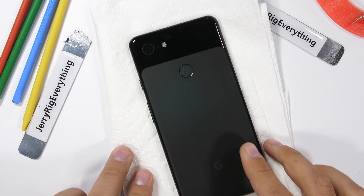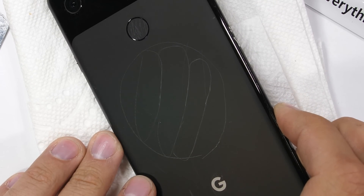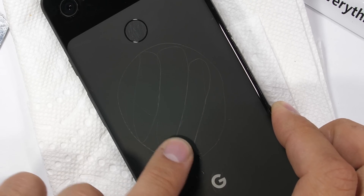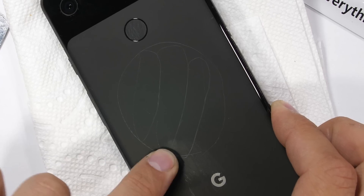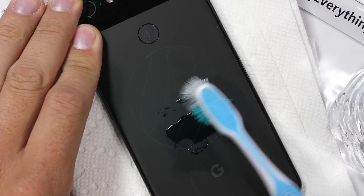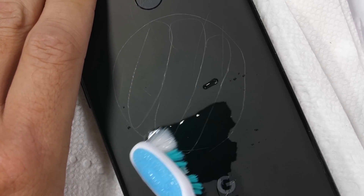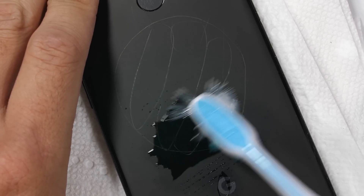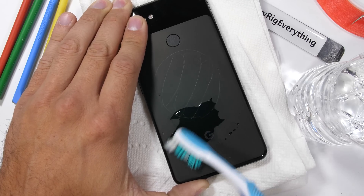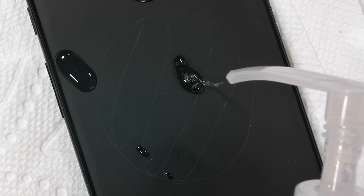Before we get too far into the teardown, let's see if we can remove the scratches on the back panel. Erica Griffin made a fantastic video where she was able to clean off some of the scratches on her black Pixel XL in the sink using soap, water, and a toothbrush. I mentioned in my durability test video that the frosted glass panel was probably acting like a level 6 abrasive — kind of like a chalkboard — to any metal softer than level 6 that it came in contact with, like keys, coins, and pry tools.